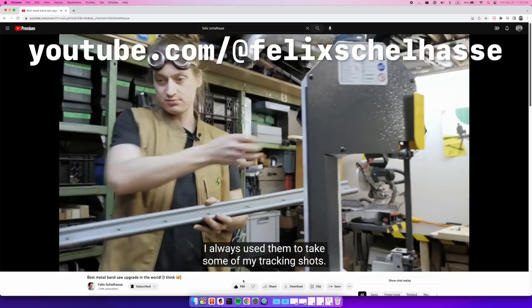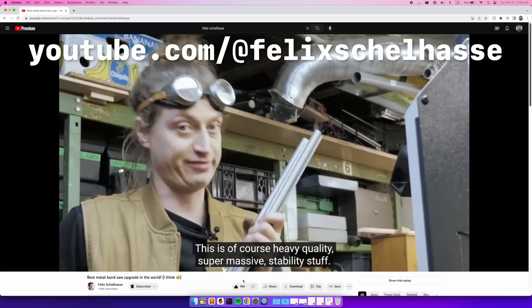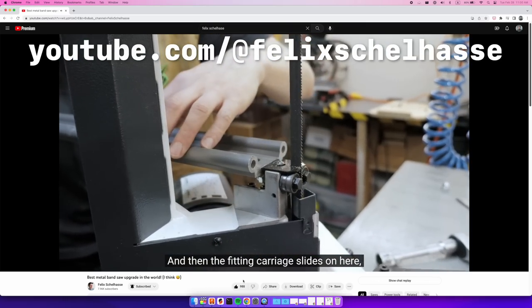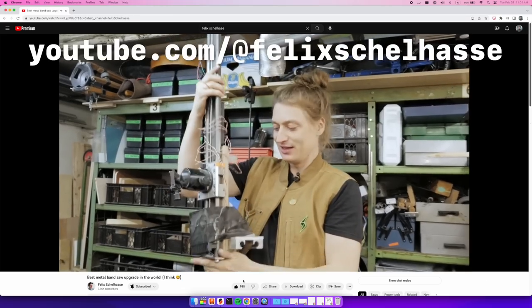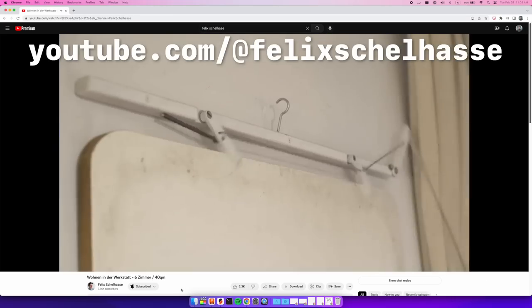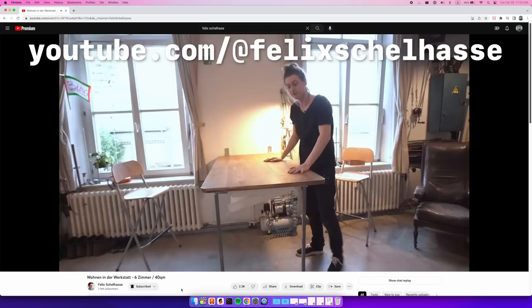If you've seen my past videos you know that I really like constraints, and another constraint I think would be fun is there's this maker named Felix Schellhaus — I don't really know how to pronounce his last name, sorry to all the Germans out there — but he's a maker that I find really inspirational. He uses a lot of found objects and comes up with really ingenious solutions that are usually multi-purpose and clever, and whenever I'm in a creative rut I always watch his videos and it makes me want to go out and make more things.